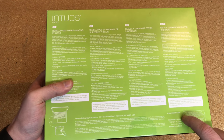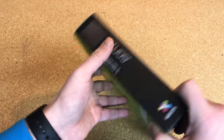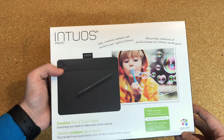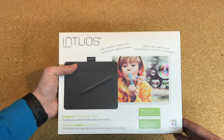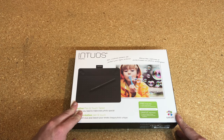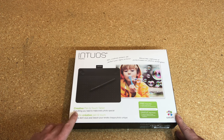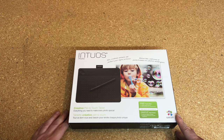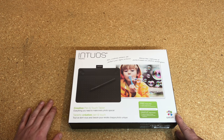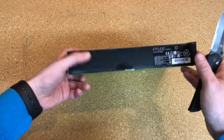They do make a wireless adapter that you can pick up for this that would allow it to work wirelessly, but that's an additional $50. If that's something you're interested in, feel free to pick that up. I just have this here because I'm going to use it at my main workstation when I'm editing photos, so I do not need it to be wireless. I can deal with having the wire and save myself the $50. So let's take out the knife and see what we've got inside.